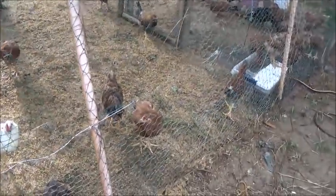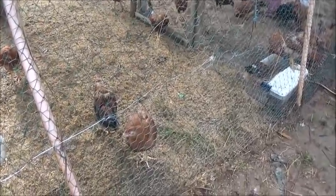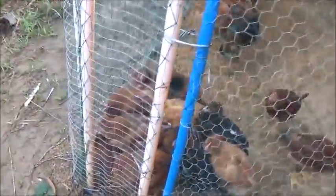Now that chick right there is not doing that great. I can tell it's not liking the weather — it kind of has its head pulled in, kind of acting like a turtle. And these guys here are all huddled up.